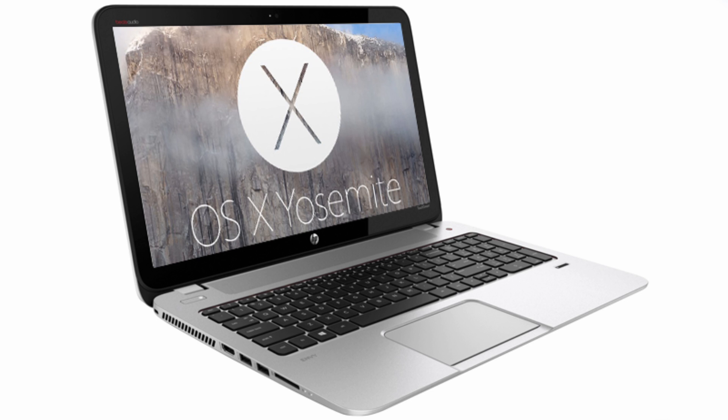Welcome to HP Envy Mac OS X Yosemite installation. After you configure your BIOS, you may now boot your HP Envy Mac OS X Yosemite boot disk.